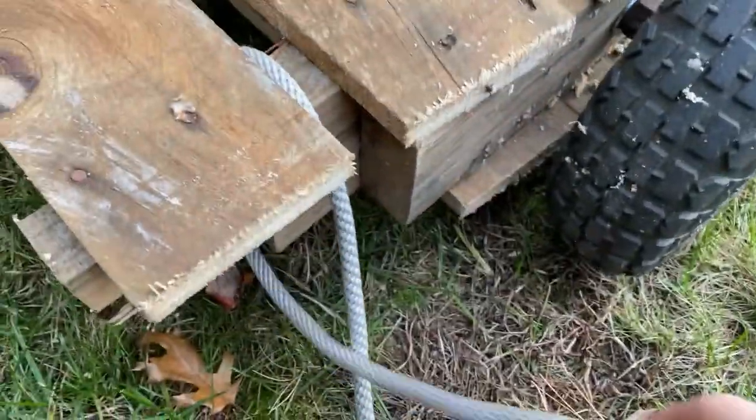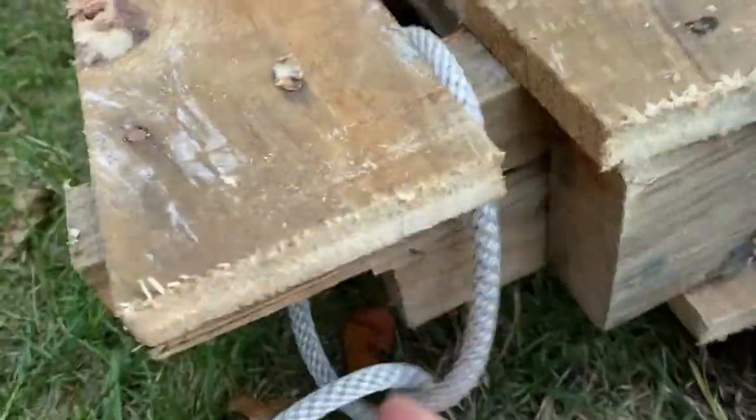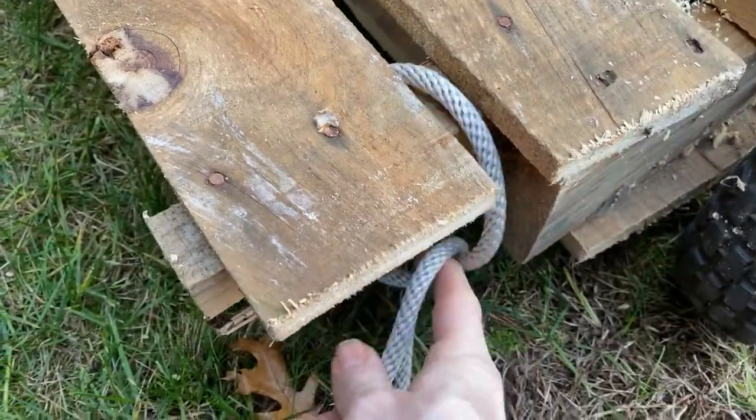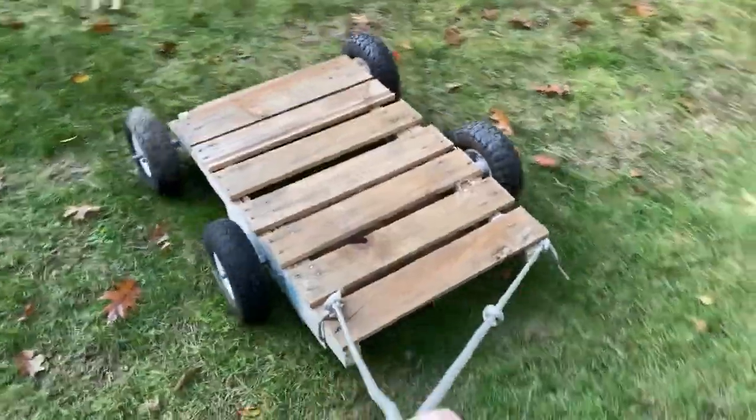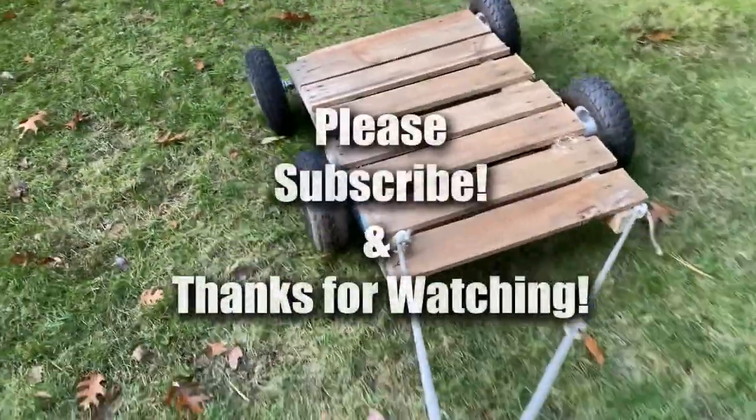Because after all, it's just a pallet. You can always toss it when you're done with it and store your tires and other parts for the next one. Hope this is useful to some of you — please be sure to like and subscribe, and thanks for watching.